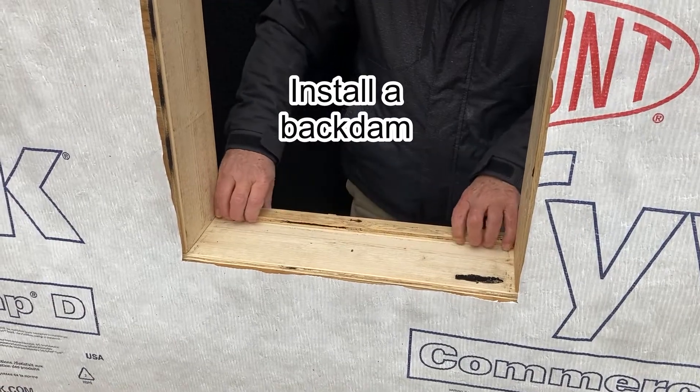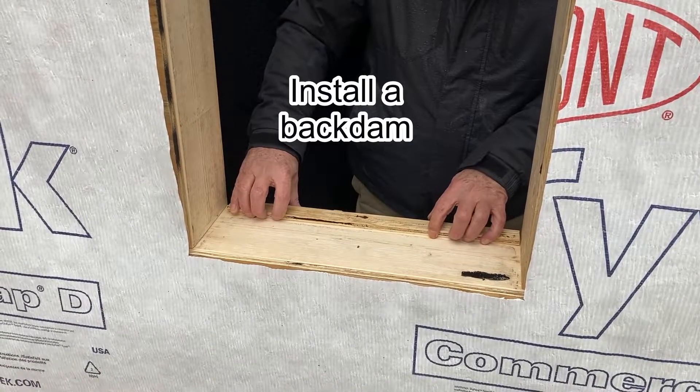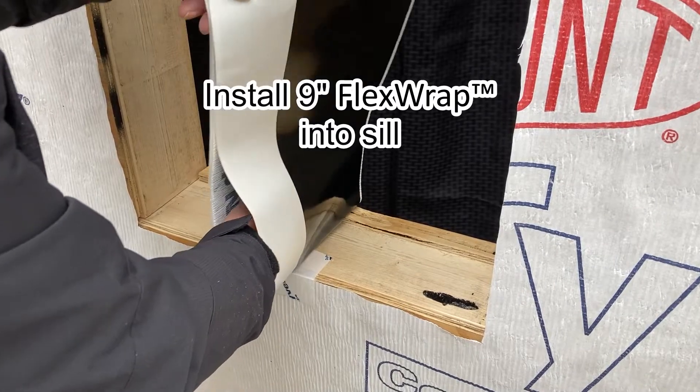Install a back dam onto the window sill. Install 9 inch flex wrap into the sill.